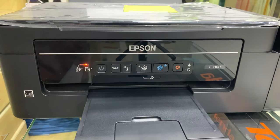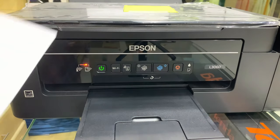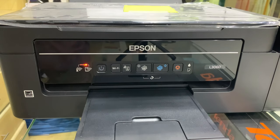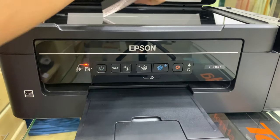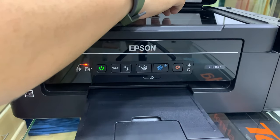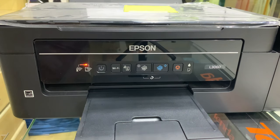Pero recommended ko rin na kailangan meron din kayong reserva na tinta, kasi habang kiniklin nyo siya, gumagamit siya ng ink. Kapag konti na lang yung ink na nandun sa tank ng inyong printer, baka mas lalo pang lumala yung problem ninyo — magkakaroon siya ng bubbles, which is mas mahirap na magtanggal ng bubbles sa loob ng tube.